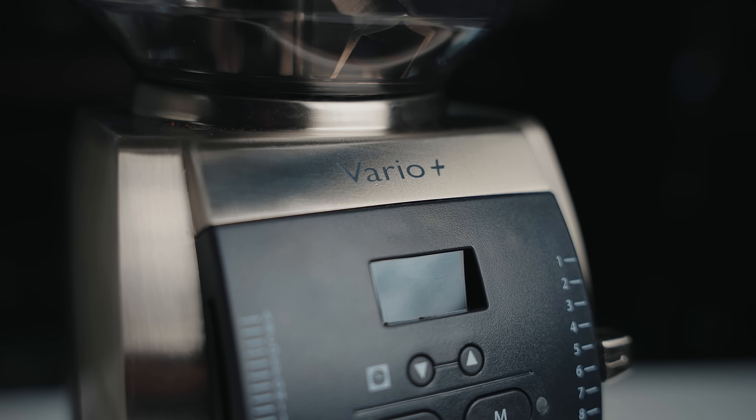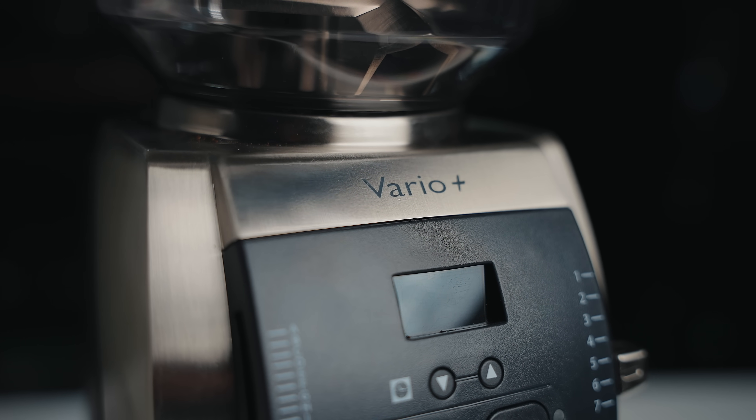Before we get into it, I want to give you a disclaimer that Bratze did send me these grinders to test and review. They wouldn't be attending the Specialty Coffee Expo this year, so they were wondering if they could send these grinders my way. I agreed to create a video on the basis that it would be a completely unbiased review and I can give my honest thoughts. They agreed, so there was no money exchanged and they do not get to see this video before you do.